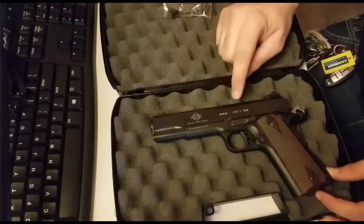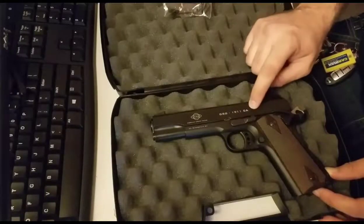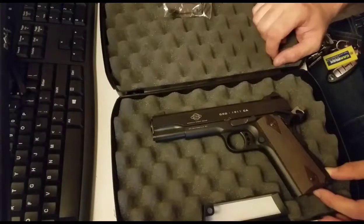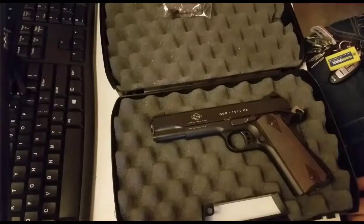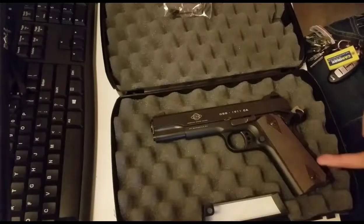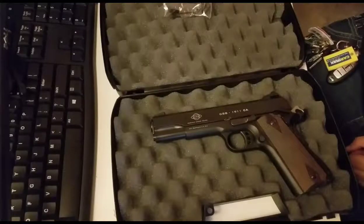Here we have the GSG-1911 CA. For you out of state, it won't say CA right there. The reason why it says CA here is because California has a thing called the Safe Handgun Roster. If it was all about safety as the name implies, I wouldn't mind it as much. But it's not. Companies who make guns have to pay an extra fee to California to pass through California's handgun safety tests, which they probably already went through in the factory. California adds on some extra ones, which is totally unnecessary. Basically, it eliminates any gun not on the list from sale in California, unless you're law enforcement.